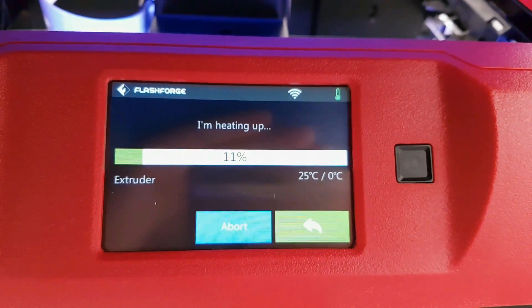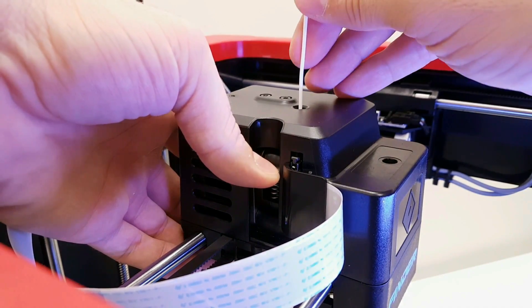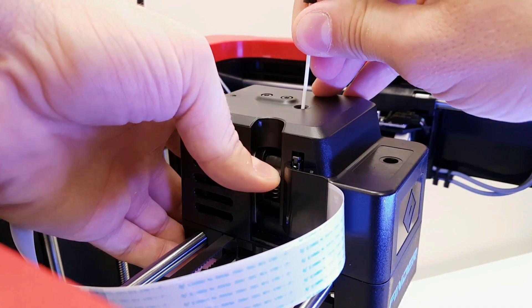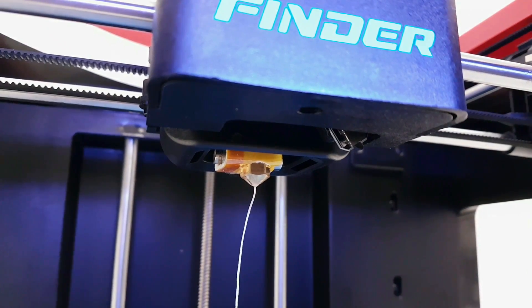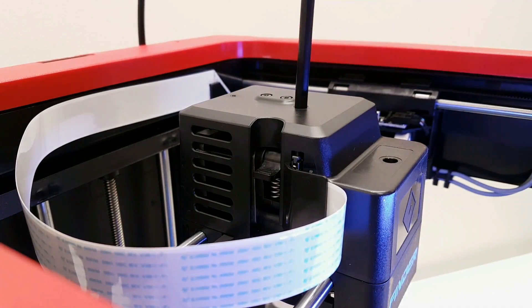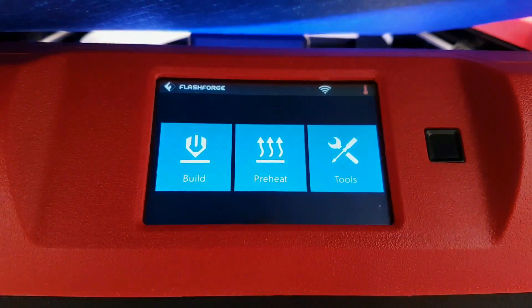Let's heat up the extruder. Once that's done, just push the filament all the way through the nozzle and push the Teflon tube inside. And the filament is installed.